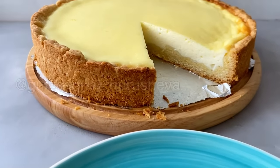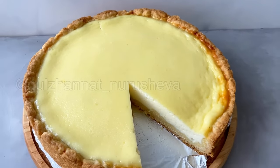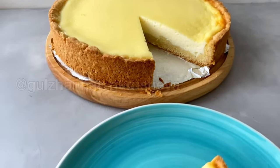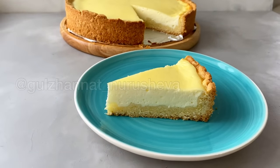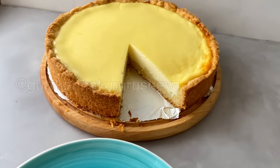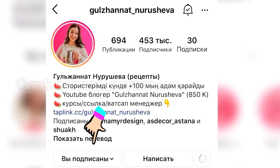Hello everyone, friends! This is Guljanath with you. Today I am offering you a recipe for a pie that will turn out perfect the very first time you make it. It truly bakes wonderfully — you must try it! Before watching the video, don't forget to follow my Instagram page.